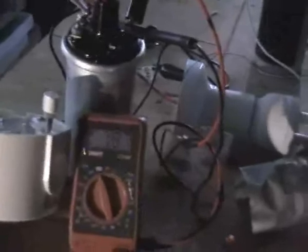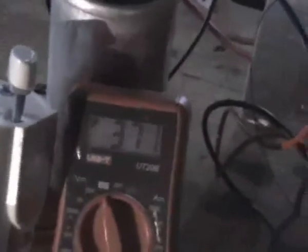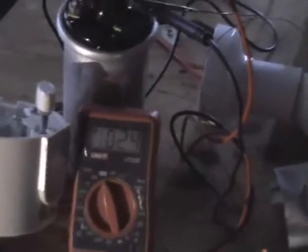Yeah baby! We've got it! Look at that rock! The neons are going up. Lights are coming on! Man, this is amazing! There's my toilet roll, there's the fan, there's the sparking, and there's the voltmeter. Look at it rock! Woohoo!